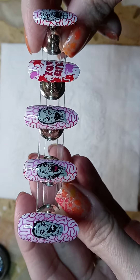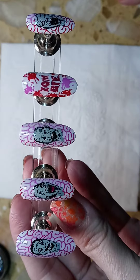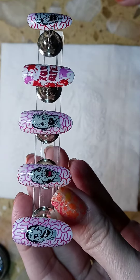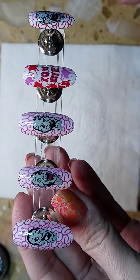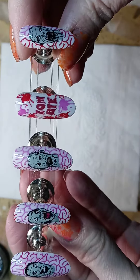For the zombie color, I actually made up my own color on a palette. I mixed some gray, some green, and some darker gray until I liked the color of zombie skin.